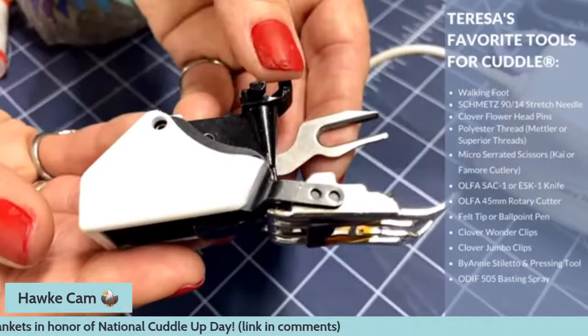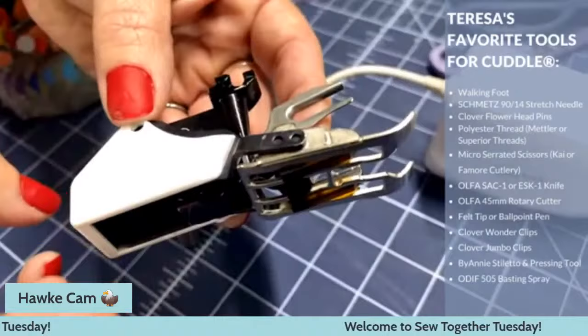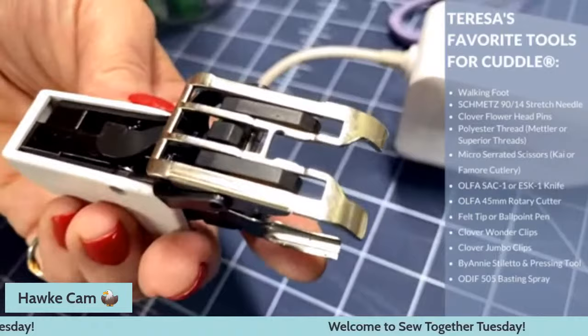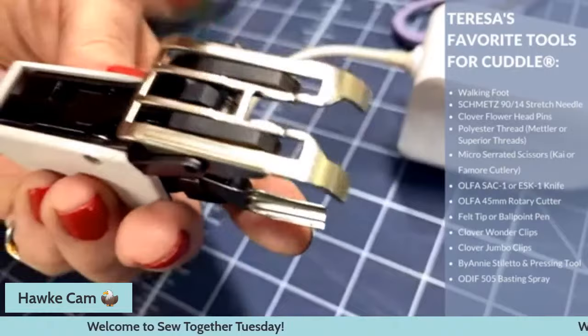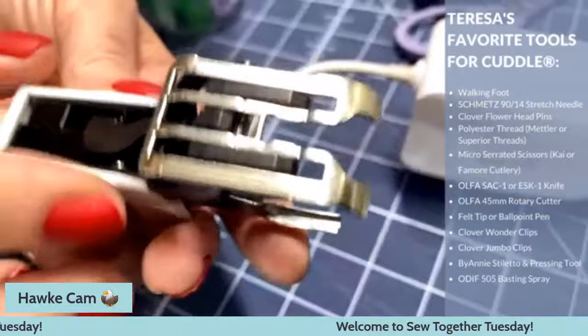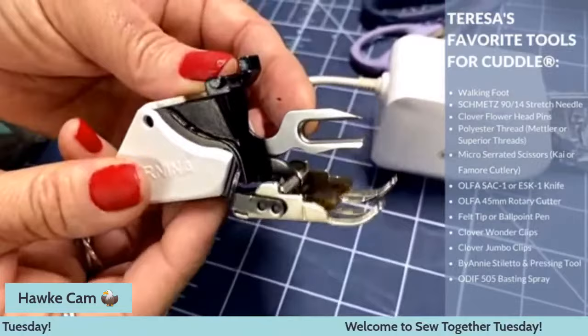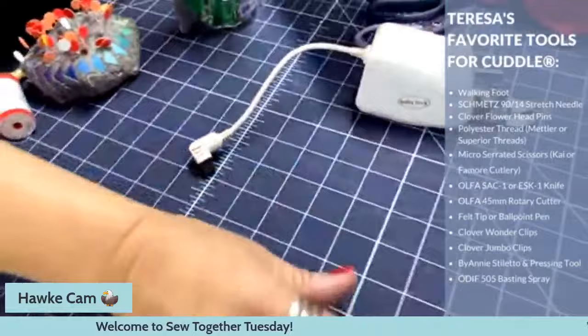If you are not using a walking foot, that's the first thing you need to do — go get yourself a walking foot from your local dealer. It is totally a game changer for working with Cuddle. The Bernina version has parts with traction to grab your fabric; a lot of other ones will actually have little teeth. The main thing is make sure the little arm is over the needle screw and it will bring that fabric right through your machine.